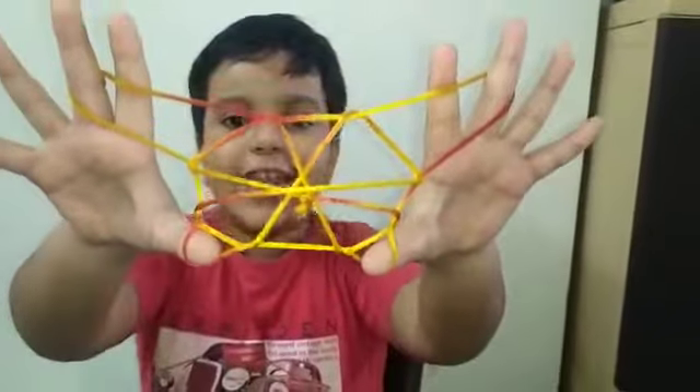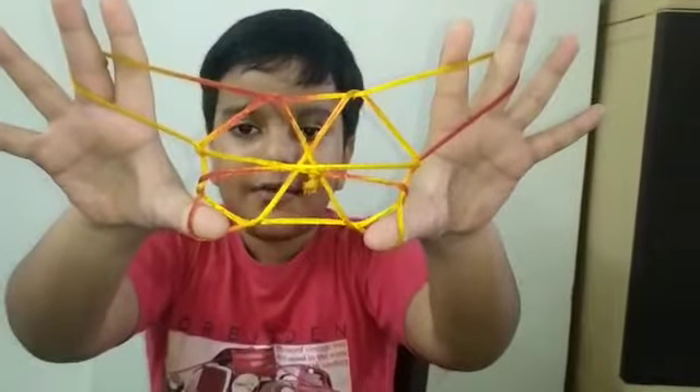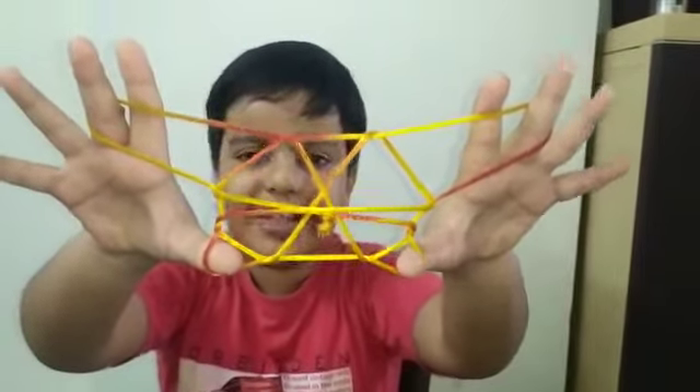Then drop your thumb strings like this, and we have a spider web! Thanks for watching — please like and subscribe to my channel for new tricks.